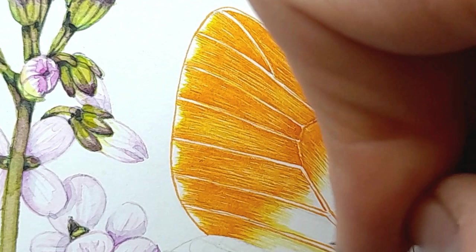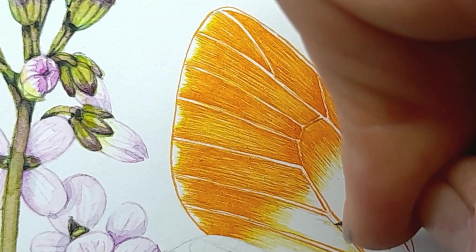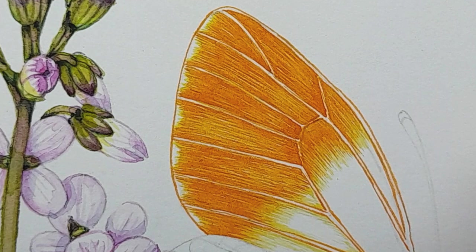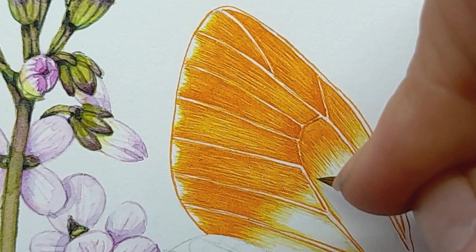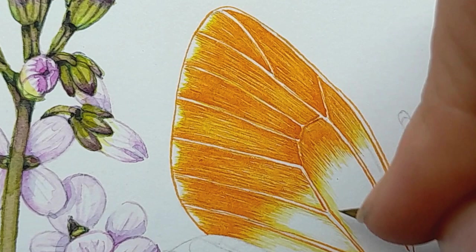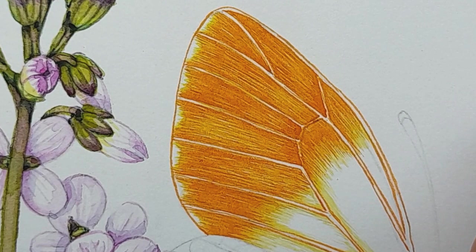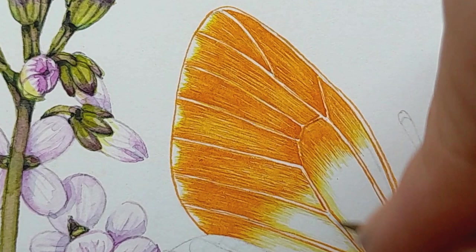It also means that because these wings are more or less symmetrical, that same mistake I've made on this side I will have to repeat on the other side. Often you can fix mistakes but that one's not really fixable — if I put white paint on top it wouldn't hide the orange lines at all, it would just make them a bit chalky. So I've kind of messed up, but it doesn't matter — I'm going to use some gray to try and fix it because those wing veins are slightly grayish.